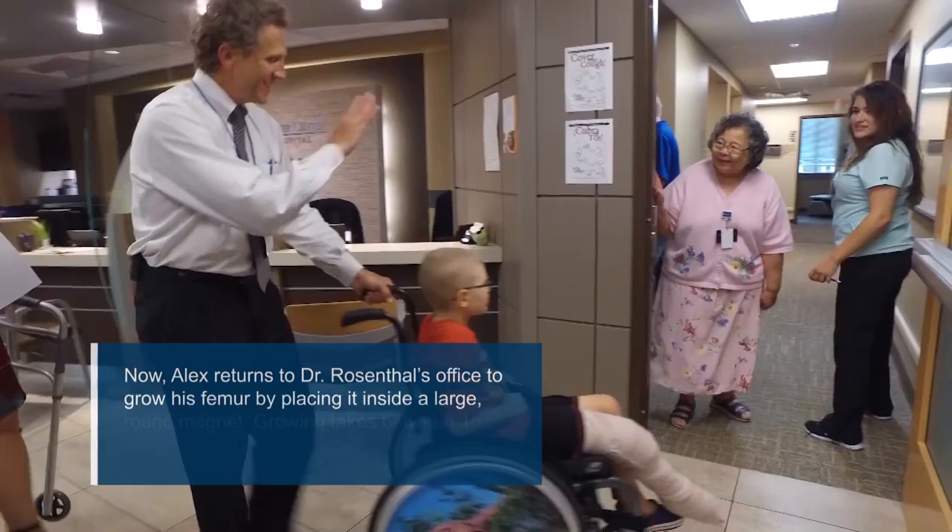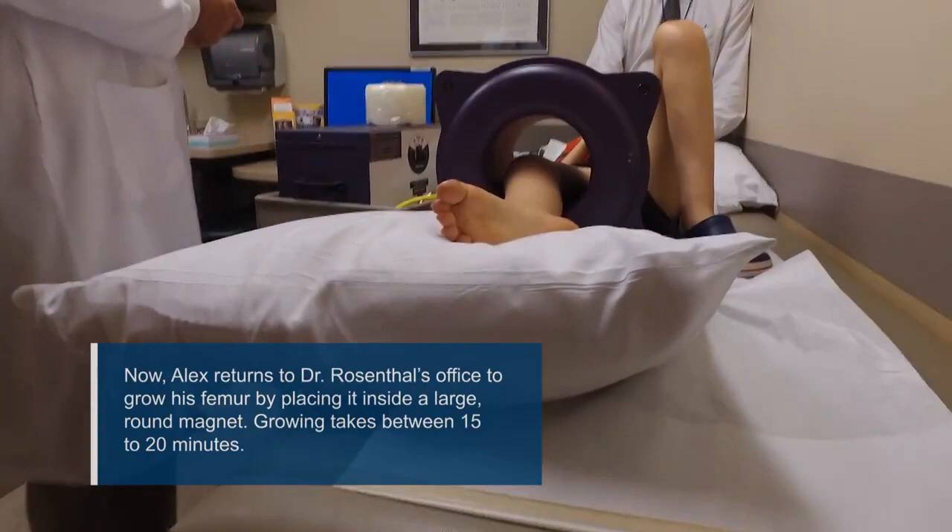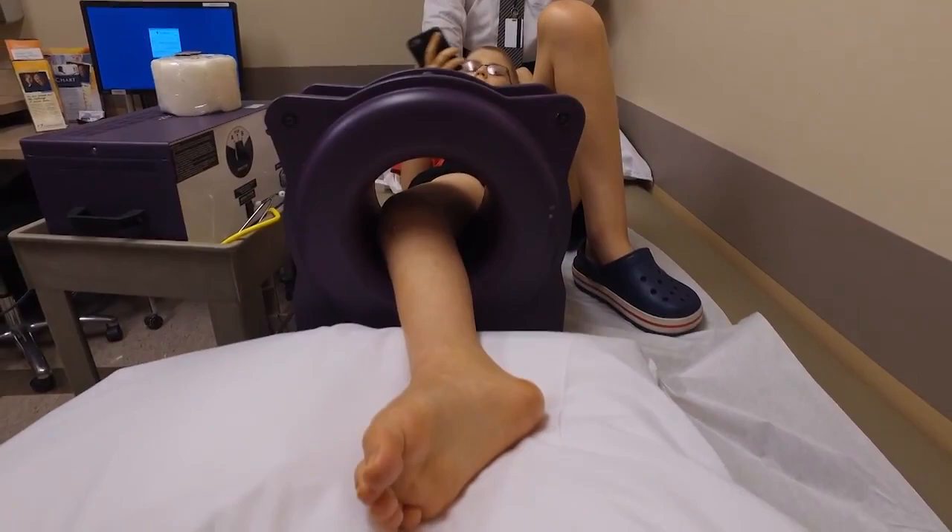I let the child turn the magnet on themselves and they can grow it. We can quantify that rate of growth based on the time the magnet is on. So we can plan on growing him at four millimeters every month or two months, or eight millimeters every month or two. It just depends on his growth.